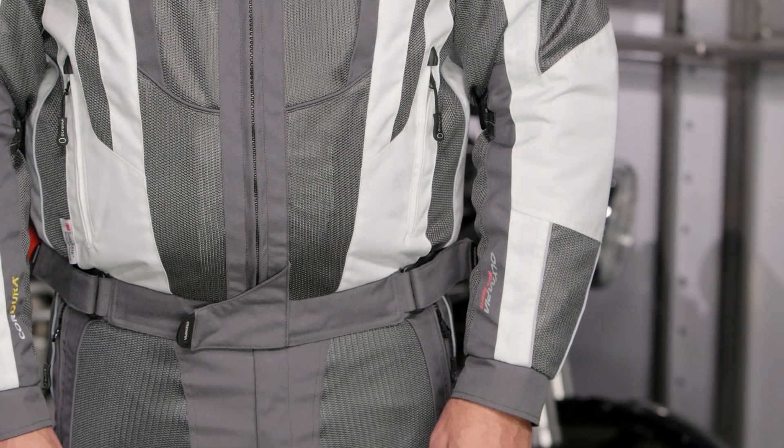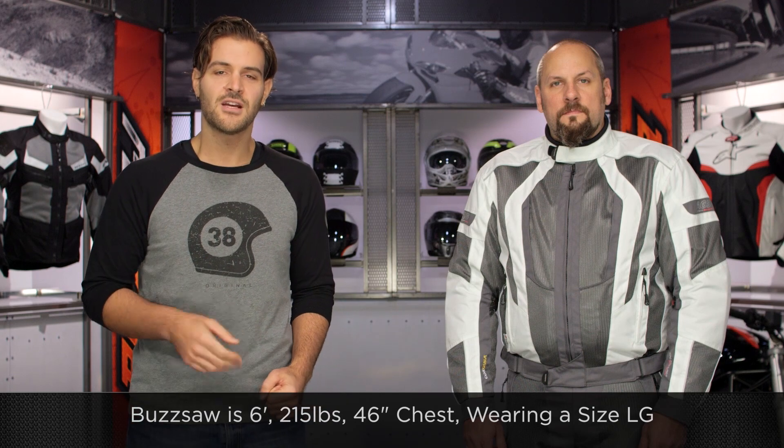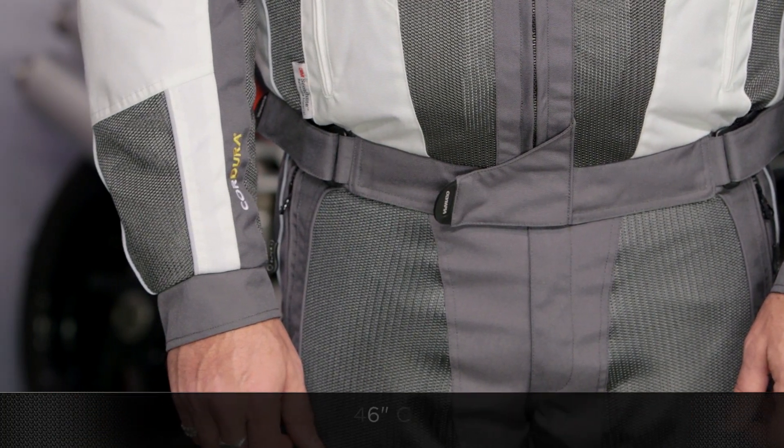As far as sizing is concerned, Buzzsaw on my left-hand side is going to be six foot, 215 pounds with a 46-inch chest, and he is wearing a large. Keep in mind Olympia has that generous American cut, so this is going to be very typical from what we'd expect from them.